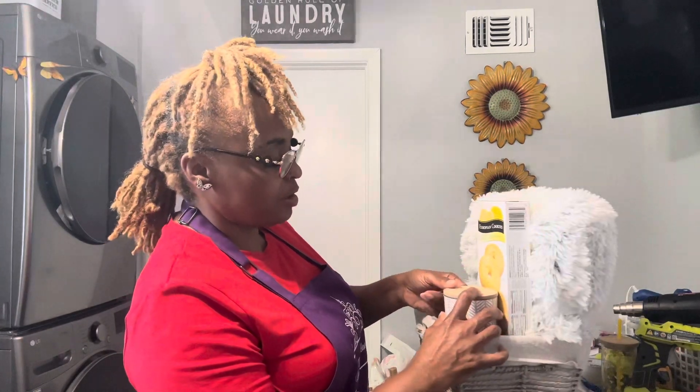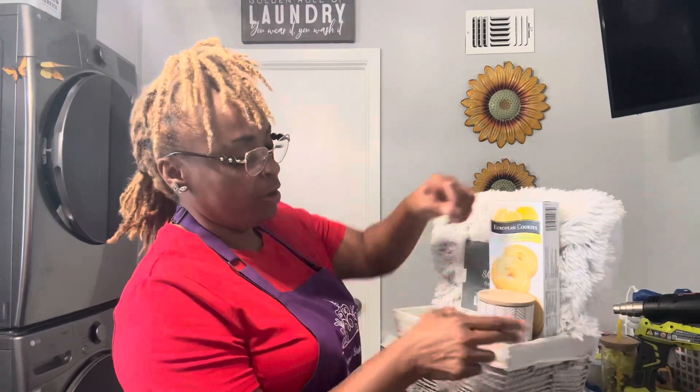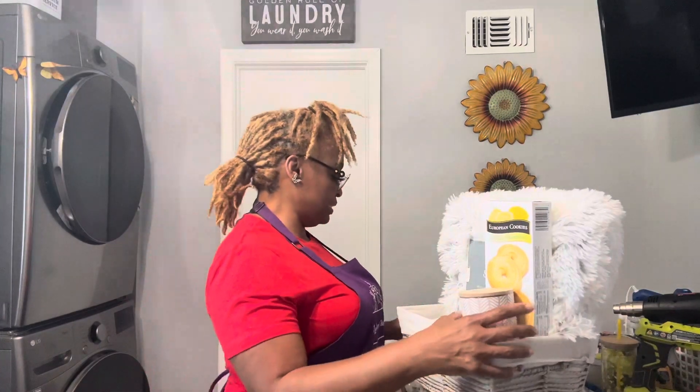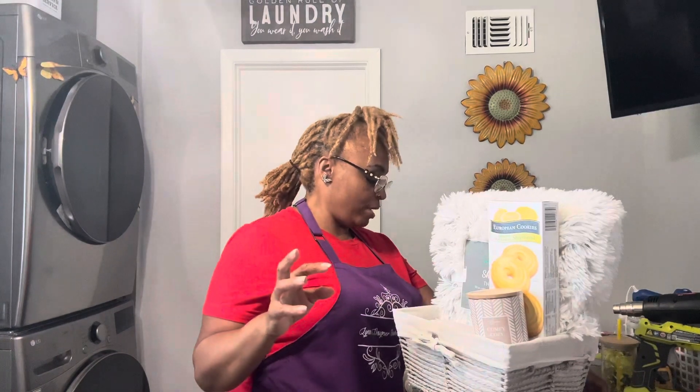I like to tape the lids on my candles because I want to make sure they don't move. You've got to think about this — this basket is not going to be sold until 2024, so I want everything to stay put and not move.